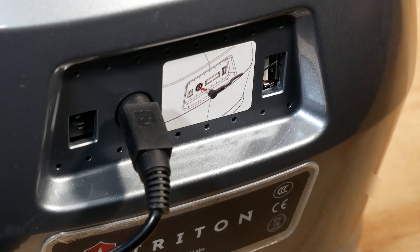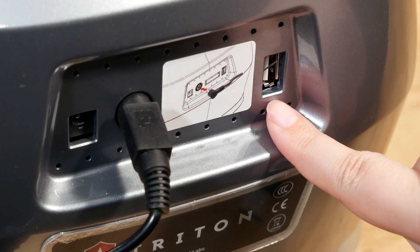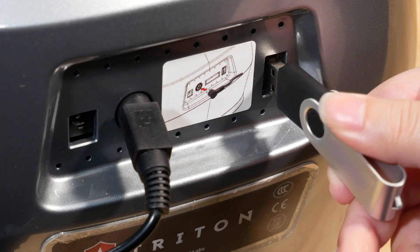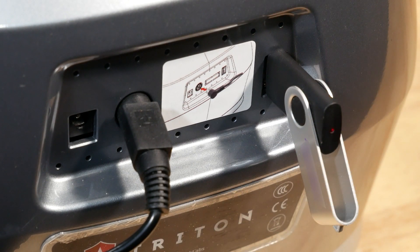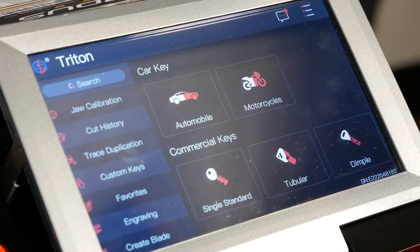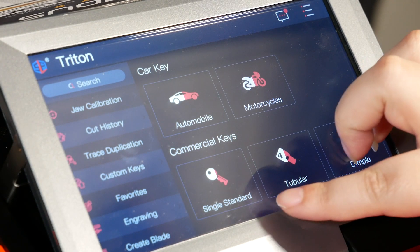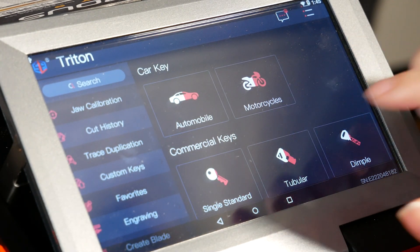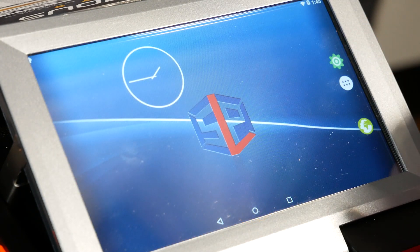Now that you have the software installed to the USB drive, you're going to take it and plug it into the back of the machine. There's the USB port here — just insert it like so and you are ready to start the update process. The next step is we're going to need to exit from the Triton app. We're going to swipe up from the bottom of the screen and hit the circle button to exit.